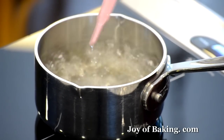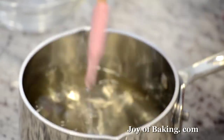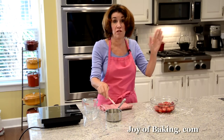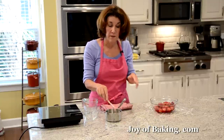The syrup is boiling and the sugar is all dissolved, so that's it. What's great is you can make this up to a week in advance, put it in a covered container in your fridge, and you're good to go. But since this is hot, I'm going to let it cool down, and then when we come back we'll finish up.